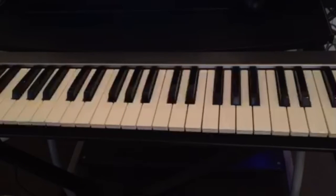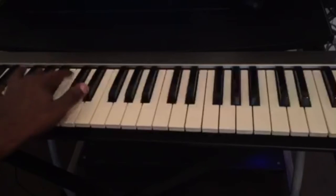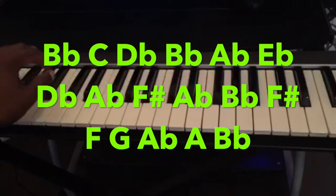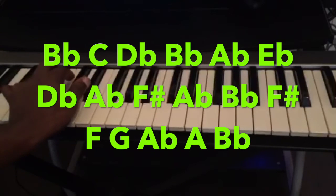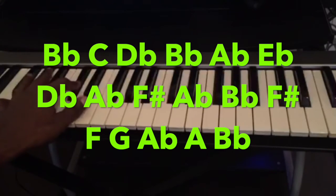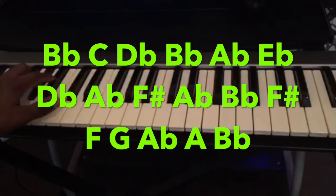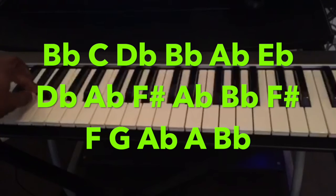Now we're going to cover the left hand, which is the bass run. So it's: B-flat, C, D-flat, B-flat, A-flat, E-flat, D-flat, A-flat, F-sharp, A-flat, B-flat, B-flat, F-sharp, F, G, A-flat, A, B-flat.